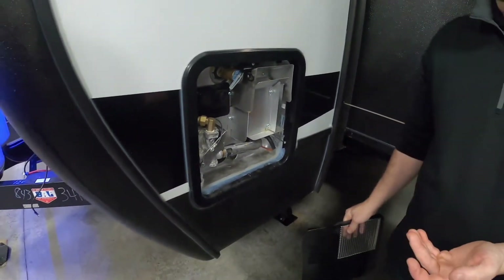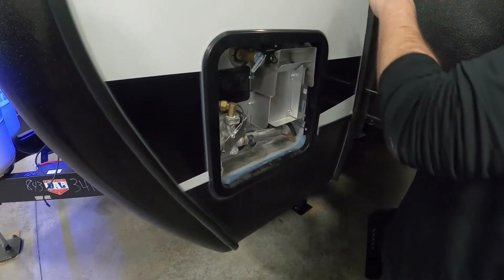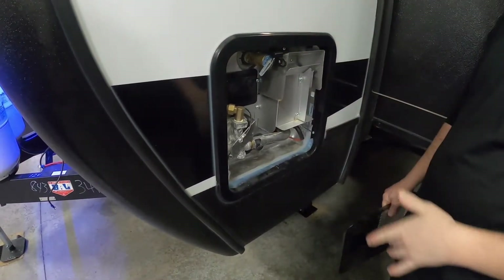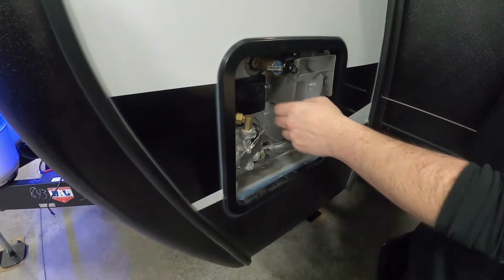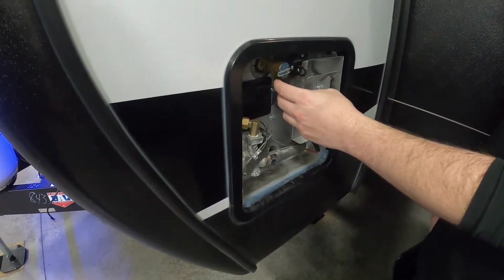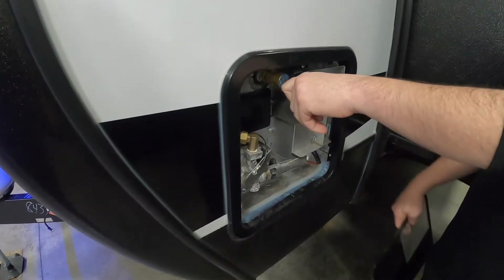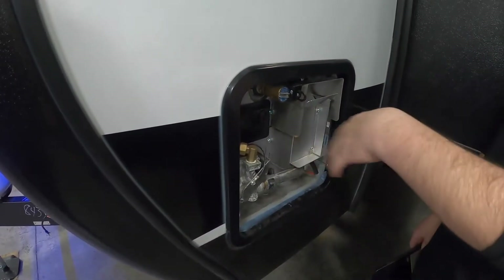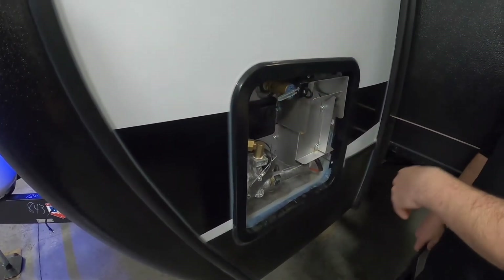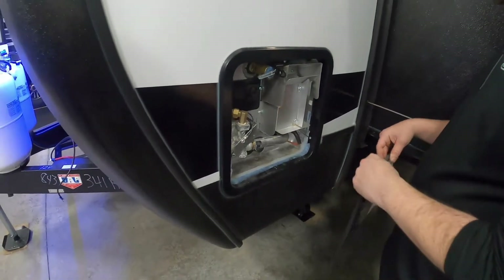From there you'll un-bypass your water heater, depending on which time of year you purchased — the bypass is located underneath the closet. You'll go back there and un-bypass it, which is just a single valve, maybe two. Then come out here and open your pressure relief valve. As long as you have water flowing, eventually water will start shooting out of that valve and you'll know it's full. Close the valve, turn on your electric or gas, and start camping. It's really simple.